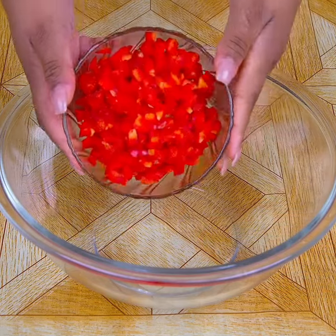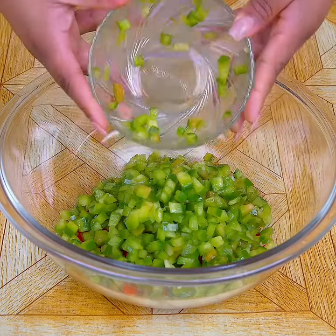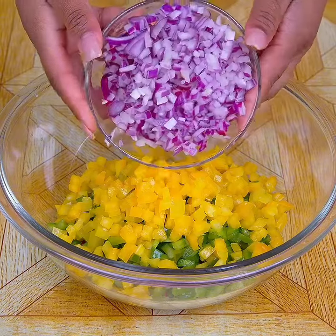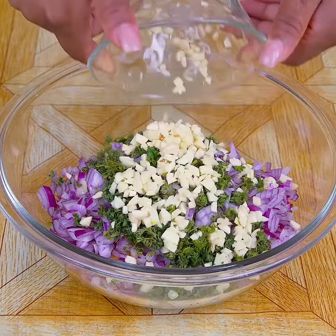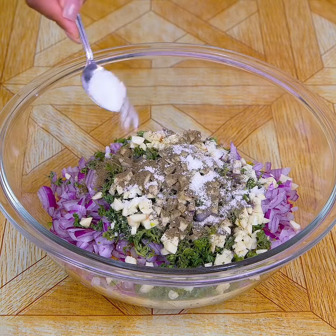In a large bowl I will add the red pepper cut into cubes, also green pepper cut into small cubes, the yellow pepper cubes, the onion chopped into small cubes, eight cloves of garlic cut into very small cubes, and now oregano.